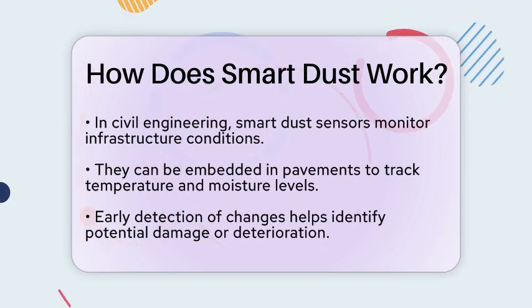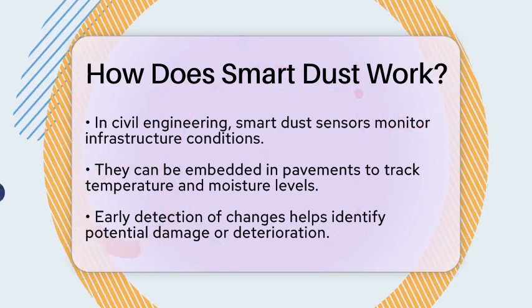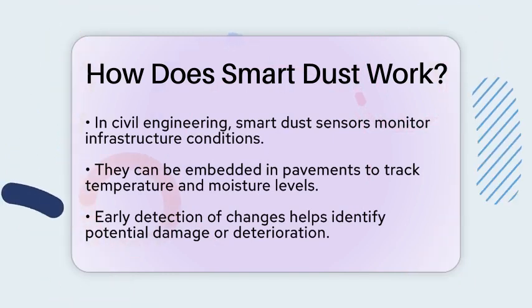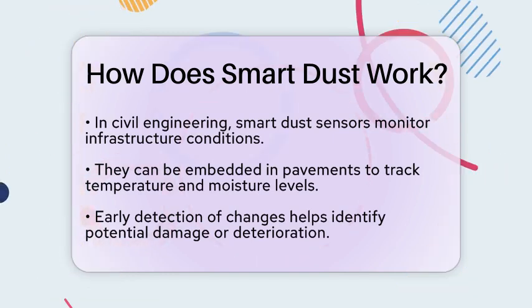By detecting changes in these parameters, SmartDust can help identify early signs of damage or deterioration. This allows for timely repairs, ultimately extending the lifespan of the infrastructure.